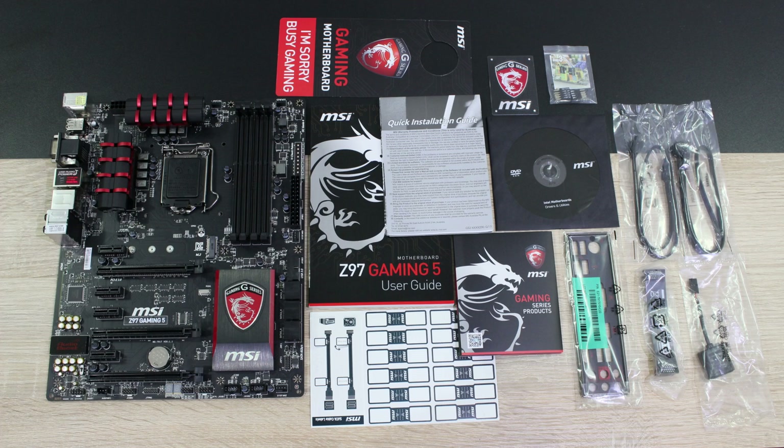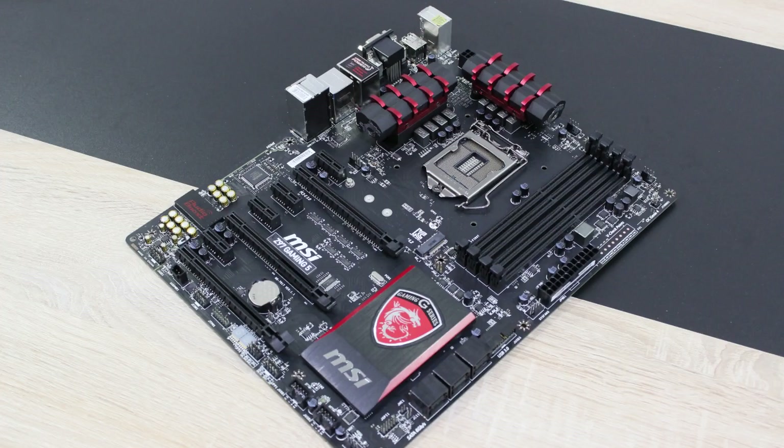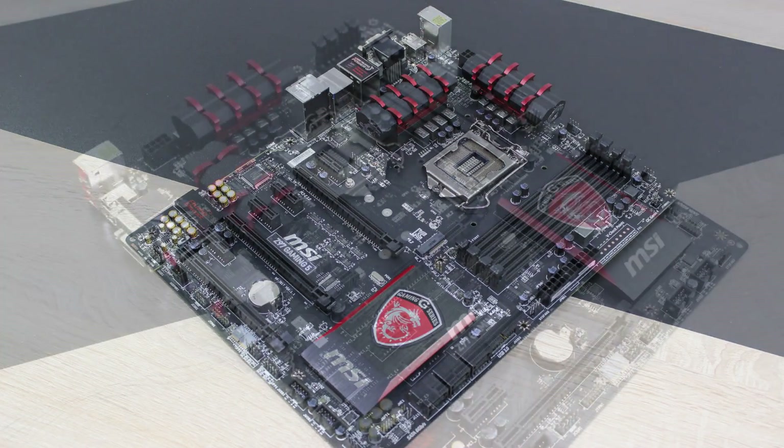The use of this cable is optional, though. MSI also includes a door hanger and a nice big case badge. Last but not least, the motherboard itself. First of all I have to say, the MSI Z97 Gaming 5 motherboard looks really, really nice in person, much better than in the photo.